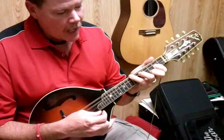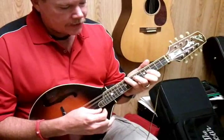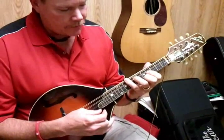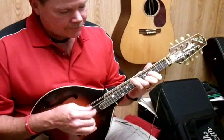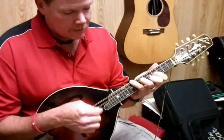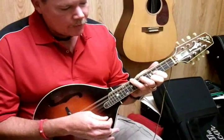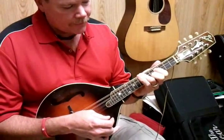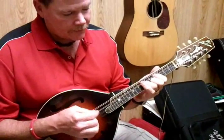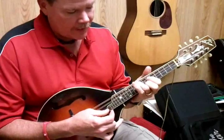Okay, the key of A is going to be the same formation, slid two frets towards the body, coming up the neck two frets. And there's our A chord. Again, if we want to add the pinky for a nice full sound, that's our A chord. Then we move that straight up and we have our D chord again. And then two frets towards the body, and we have an E chord.